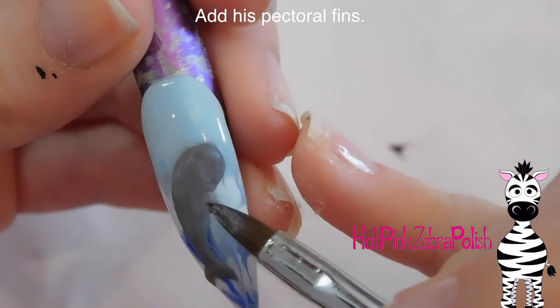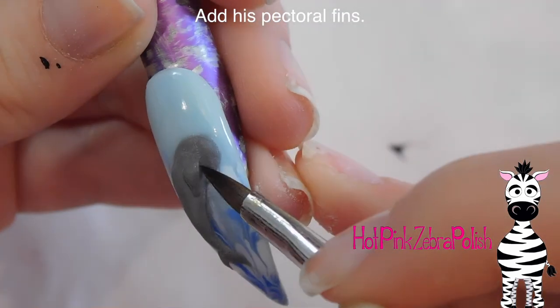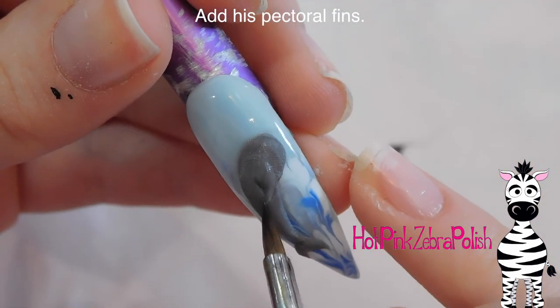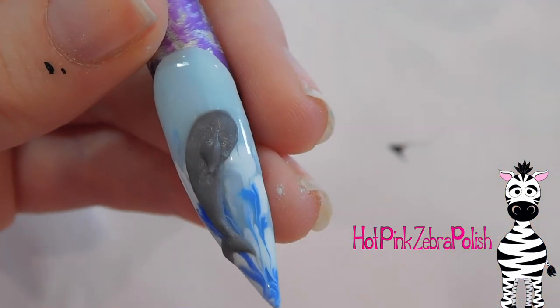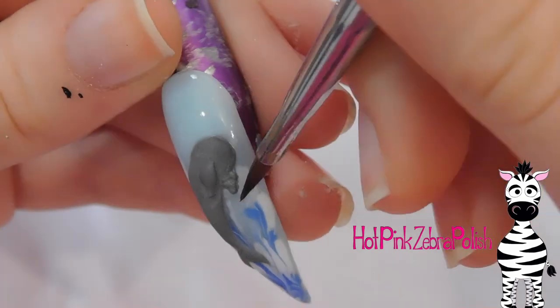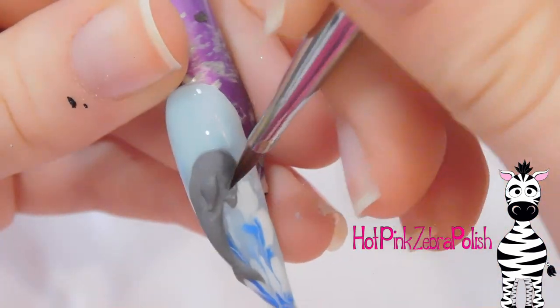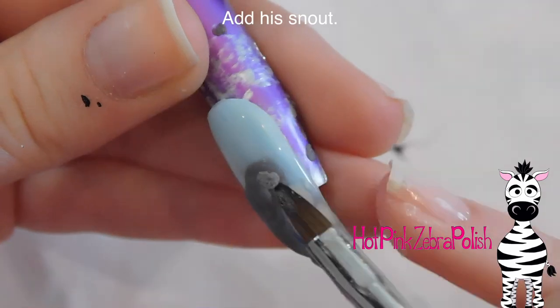Now I'm going to be adding his pectoral fins. I'm going to start with the one that's closest to the camera, place that down, and make sure it has nice sharp edges with the tip of my brush, sort of outlining it. Then I'm going to add the one that's on the other side of our dolphin, so it's going to be sticking out from behind him just a little bit.